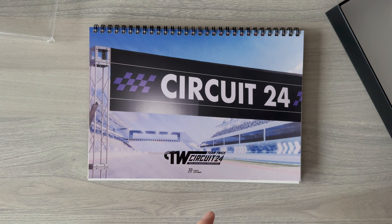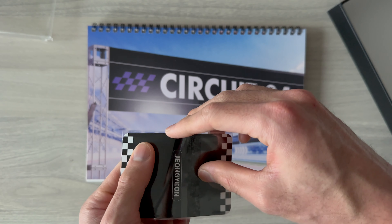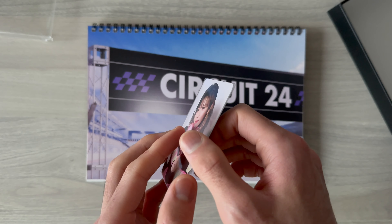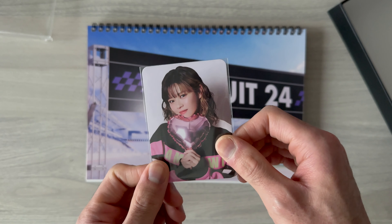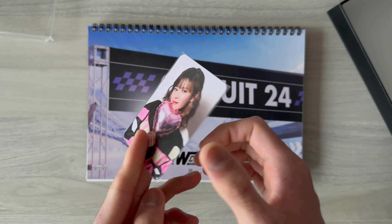Last but not least, I also got a bonus photo card from the JYP Japan online shop - it's just a single photo card, and I got Jeongyeon.